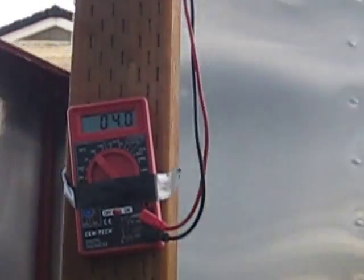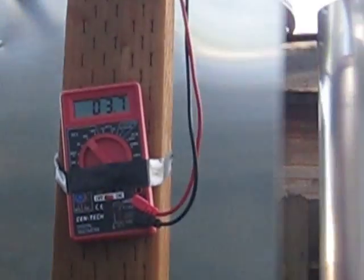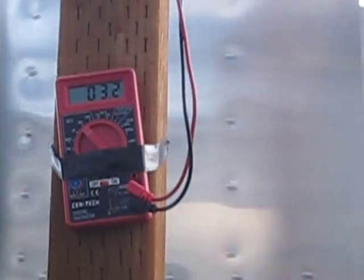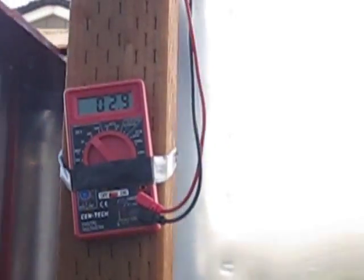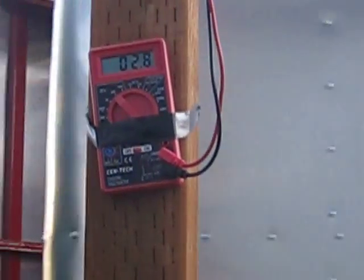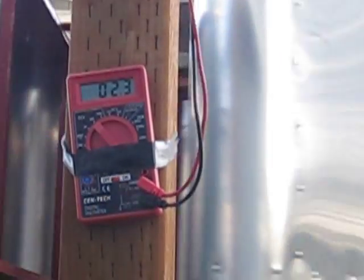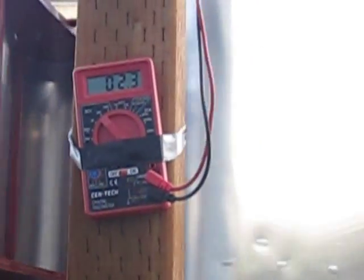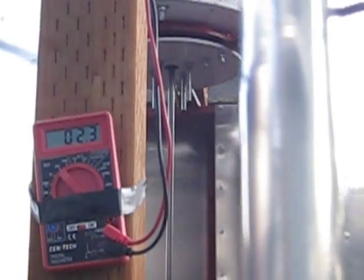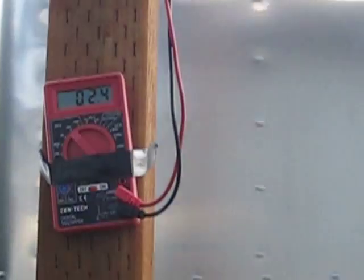Now if I get it elevated above the fence line it should really be pretty good. It's been about an hour, hour and a half just kind of tinkering around with it. I'd like to get one really nice steady breeze coming through here. This is part of building - Nevada I guess - experimenting with the way the blades are set up, or the wings, whatever you want to call them.